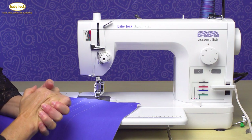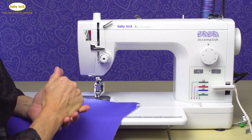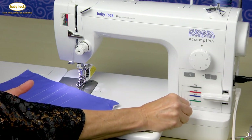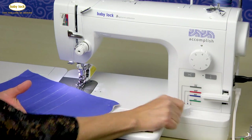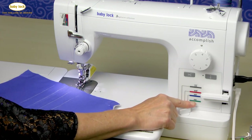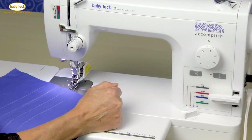Quilting on the Baby Lock Accomplish is fun, but there are a couple of things I need to do before we get going. The first thing is I need to make sure that we have our feed dog adjustment dial set on that green setting or that heavy setting, and then I'm going to make sure I have my stitch length set at 3½.